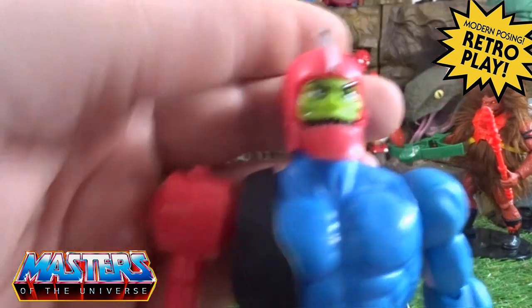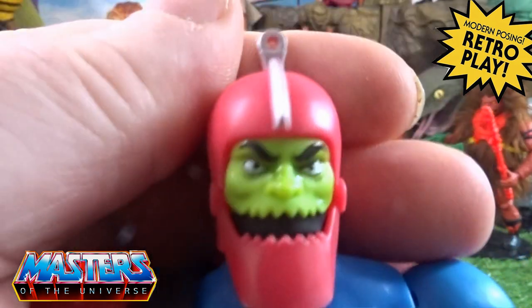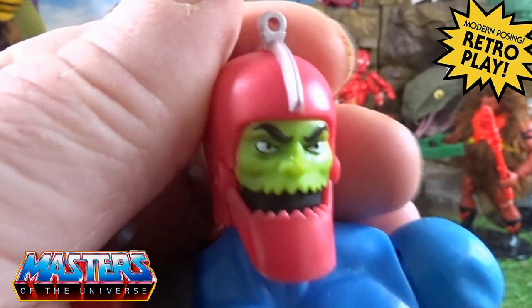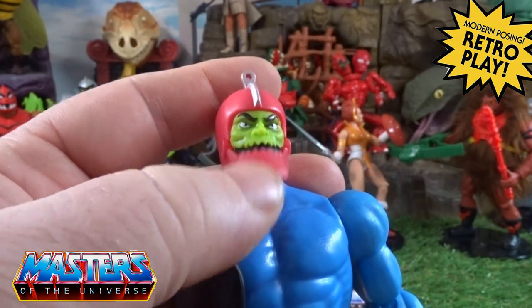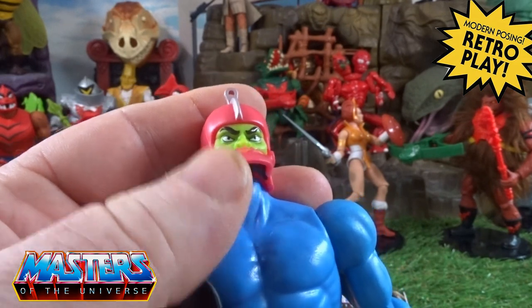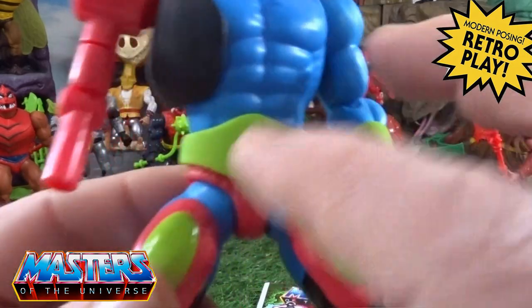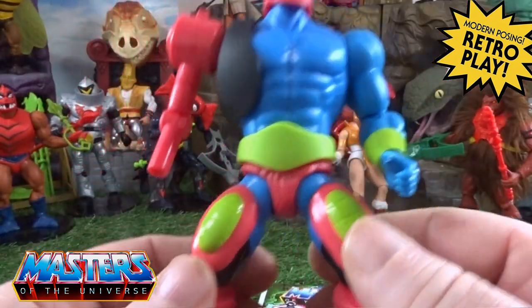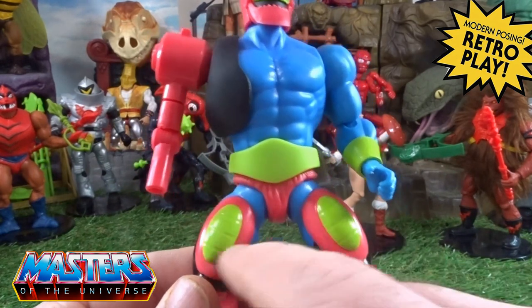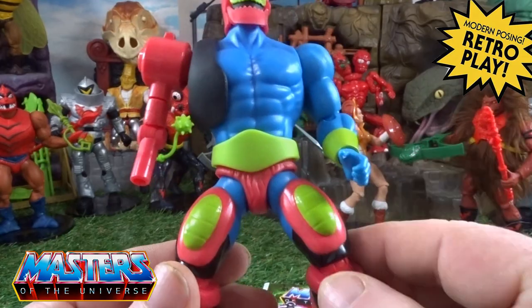I'll bring the other ones in for a comparison as well, but it is mainly just the head sculpt. The eyes on mine have got a bit of an off-cockeye look, but the jaw is a lot more elongated. His new waistband doesn't have the skull and crossbones in the middle — that's a difference — and these little thigh pads are a lot longer and oval shaped.